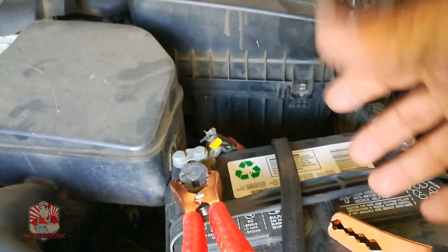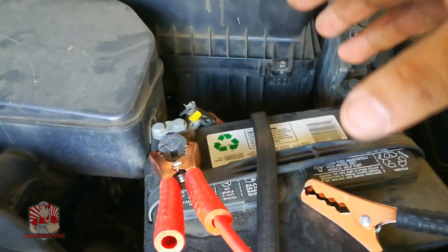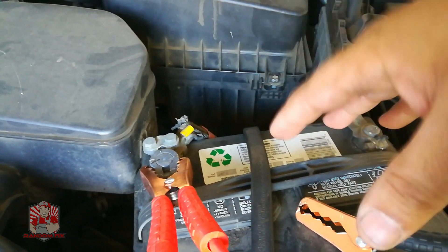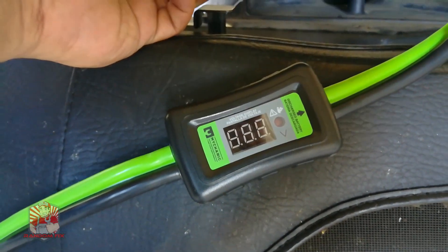I'm going to show you the jumper cables that everybody needs to have in the back of their car. Finally, jumper cables have a little bit of intelligence built into them. These new jumper cables will not only help you get your vehicle started, they can actually help you diagnose what's going on.